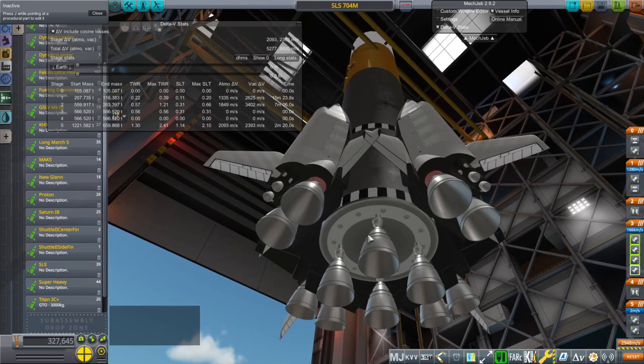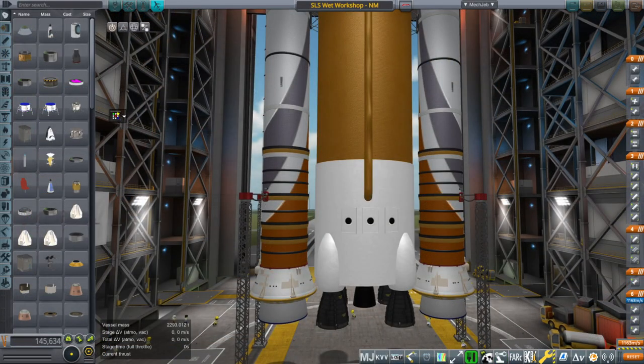Four max space planes as boosters — no. Anyway, more sensible ideas.